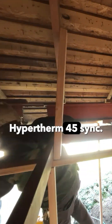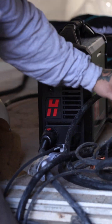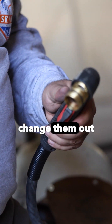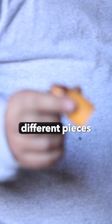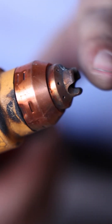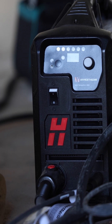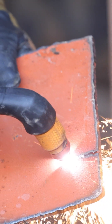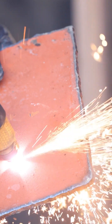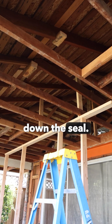This is our Hypertherm 45 SYNC — a power-controlled plasma cutting system with the new SYNC consumables. We can take these tips and change them out whole; we don't have to carry a bunch of different pieces for our consumables. When we plug it in and set it up on the torch, the system automatically knows exactly what we're doing — whether we're drag cutting, machine cutting, or gouging. This whole unit only weighs about 40 pounds, we carry it in a bag, and we're able to make all these precision field cuts as simply as pulling the trigger and walking the cut down the steel.